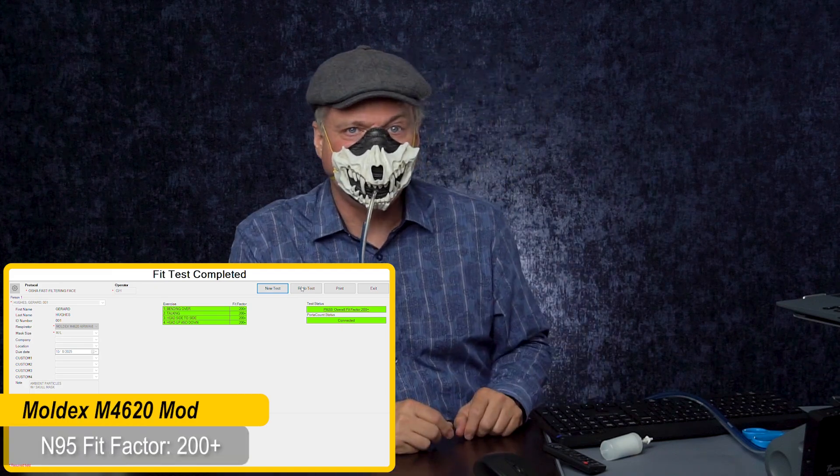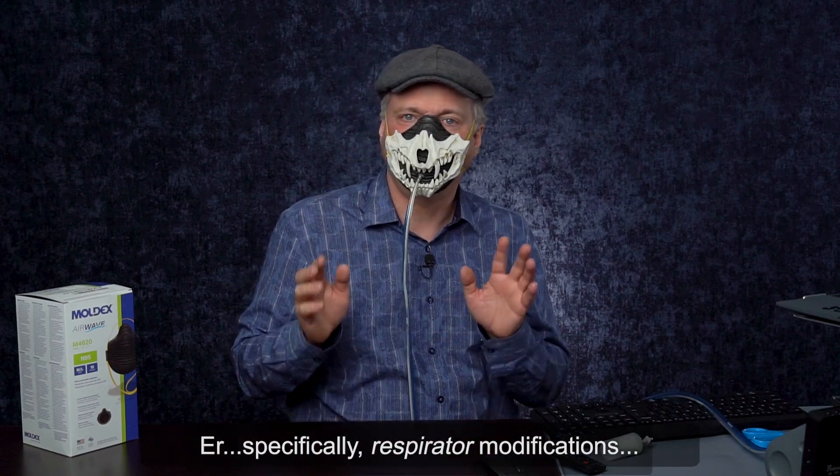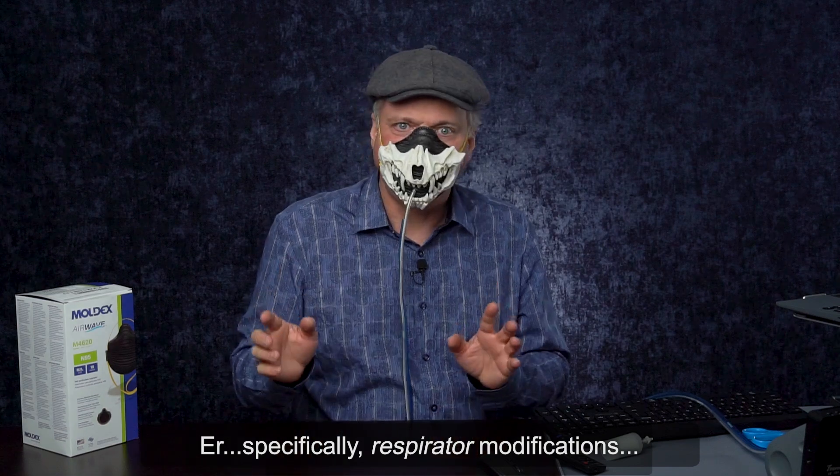I got the maximum score with this mask. This is a very good mask. I don't know that this would necessarily work for you or with another type of mask. Fit is very individual. The important thing to note is that if you're going to do mask modifications, please do a home fit test if you can with a nebulizer and some fit test solution. And we'll do videos about that coming up. Thank you.